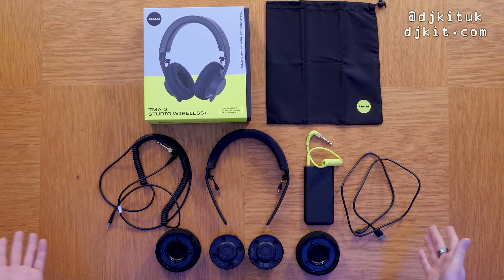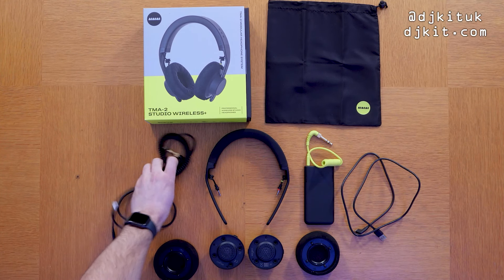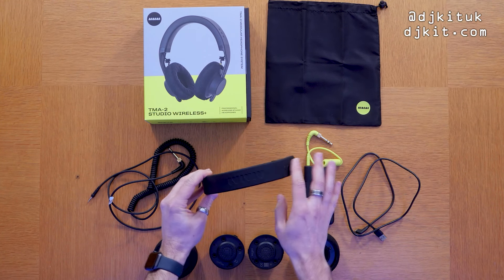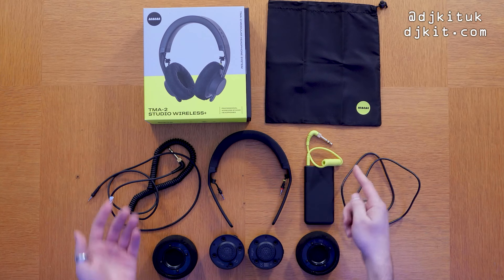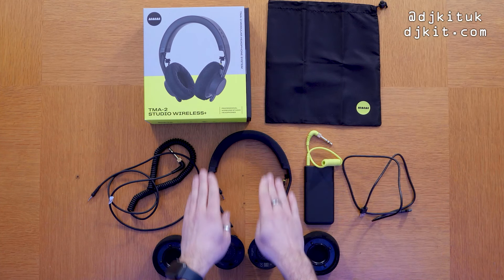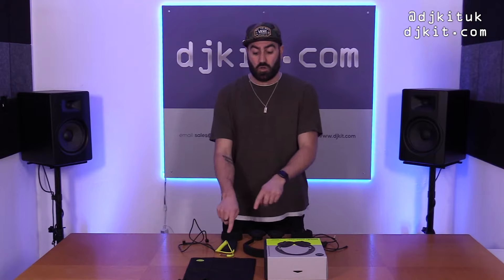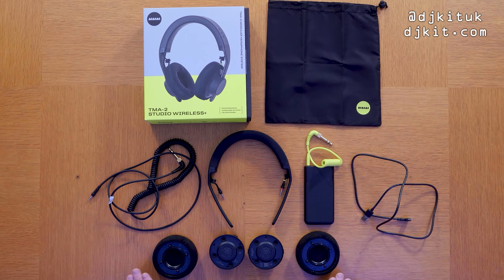Here's what you get in the box: a bag to carry the headphones in, the coiled cable for when you want to plug them in rather than using Bluetooth or wireless, the headband itself where all the technology lives, the wireless transmitter with its connection cable, and a USB-C charger to charge both the headband and the transmitter. It's a shame they didn't include two chargers so you could charge both simultaneously, but USB-C is pretty common these days.